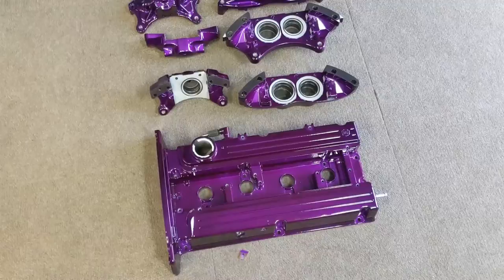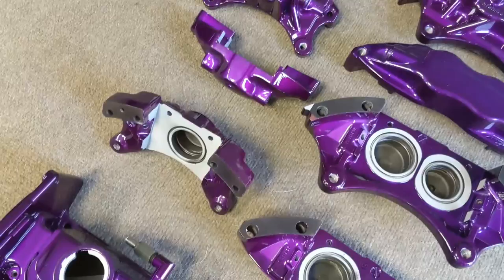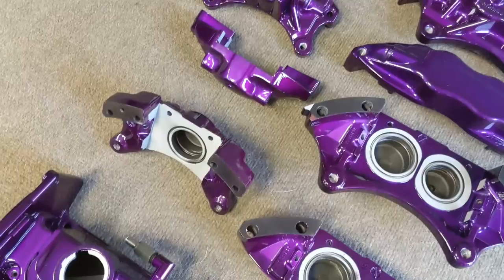Here's the valve cover and Brembos all finished up. The customer is going to reassemble and do a full rebuild. He's also wanting to add his own white vinyl logos, so those will be going on as well.